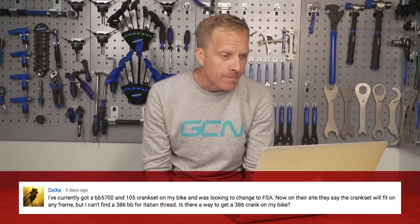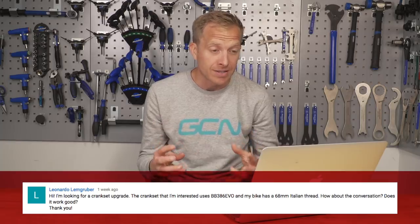Next up, we have a bottom bracket question - always an area of slight confusion and controversy. Both Dexy and Leonardo Lemgruber want to fit a 386 style crankset into an Italian threaded bottom bracket. For an Italian threaded bottom bracket, which isn't that common these days, there's not a huge variety of bottom brackets available. I do know that Rotor make one - whether or not it will definitely work with a 386 Evo chainset I'm not sure, but with some spacers it should do the job. Do check out that Rotor unit because it could well be the one that suits your needs.